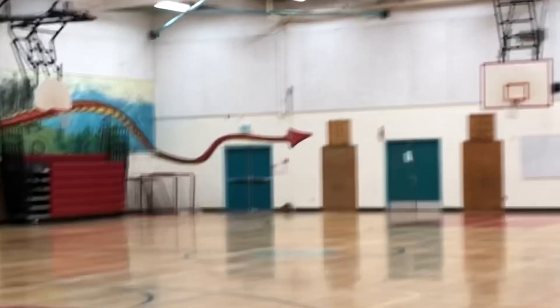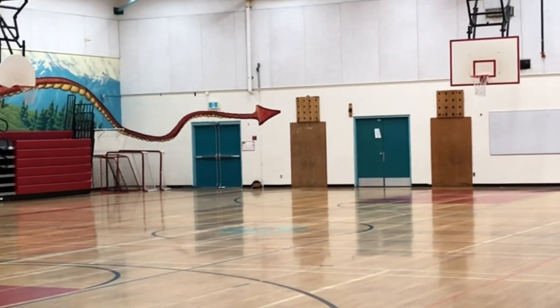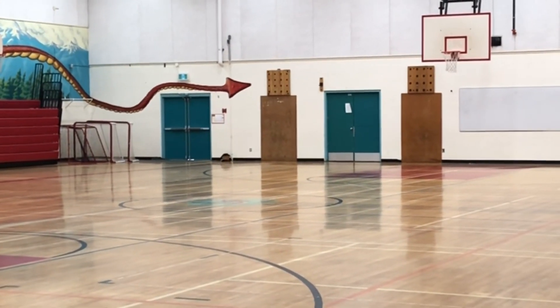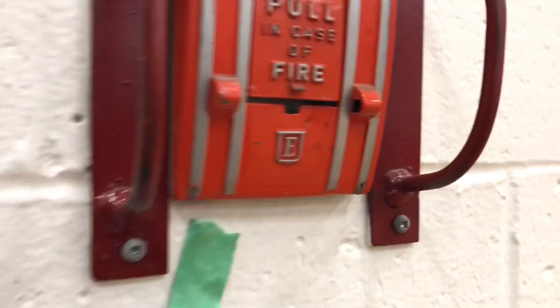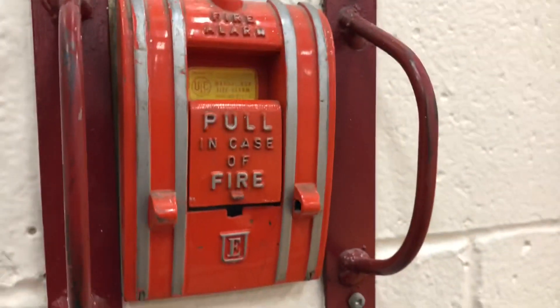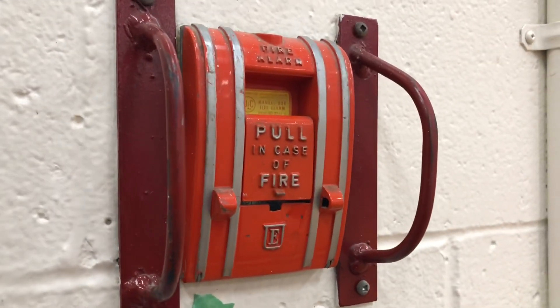I'm just going to make a PA announcement that we're doing this, so I don't freak anybody out, and I'll call the monitoring company so they know not to send the fire department if for some reason we get an alarm — which we will. Here is the pull station in question. We're also missing our break glass, so not only did it not work, it's also missing break glass. Hopefully it's a simple switch fix.